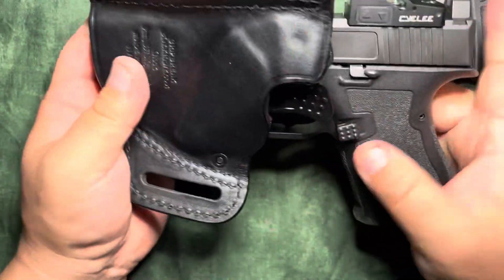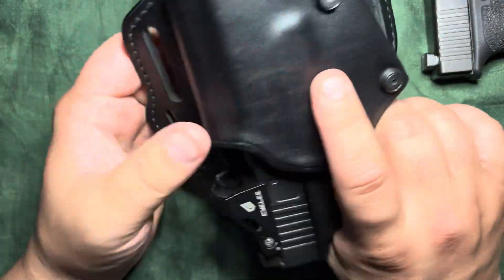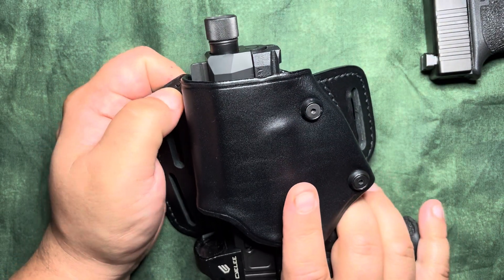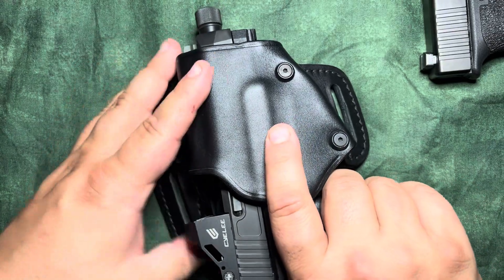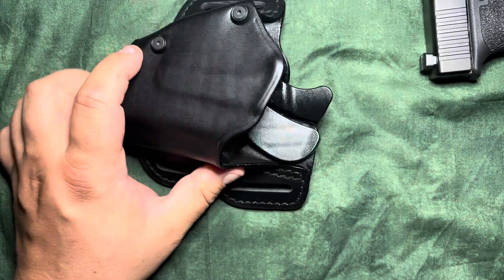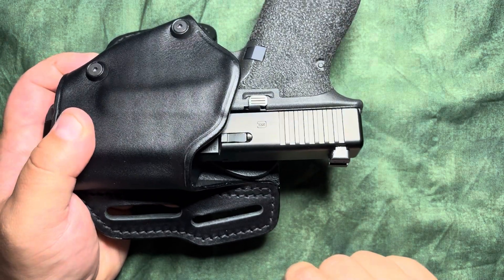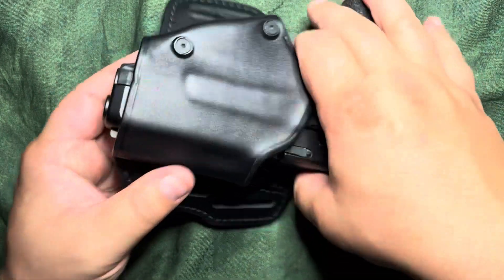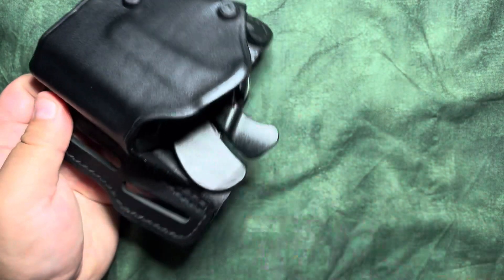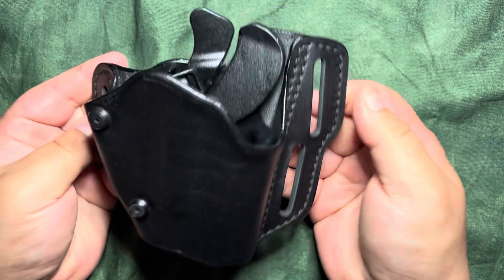Let's try it with a Dagger — this one is an optics-ready version. I'm not gonna lie to you guys, it's pretty tight. I'm pushing in and there's just something about the geometry of the slide and frame that makes it horrific. I would say not Dagger compatible. It does appear optics compatible with your Glock-style 19, maybe a 17 will fit. It is a complete open bottom.